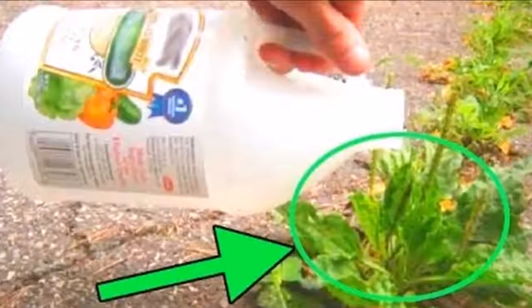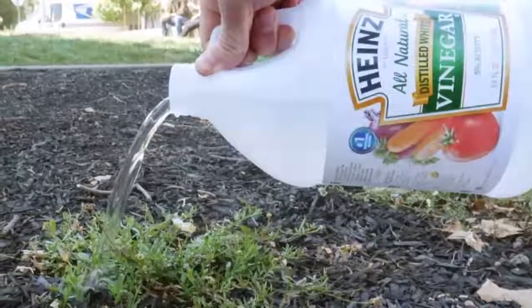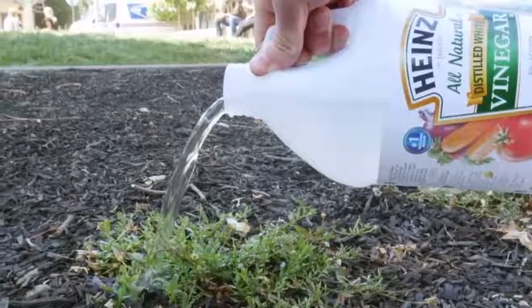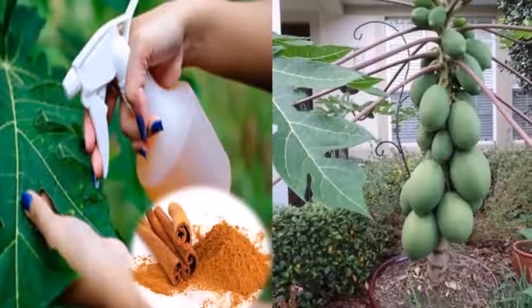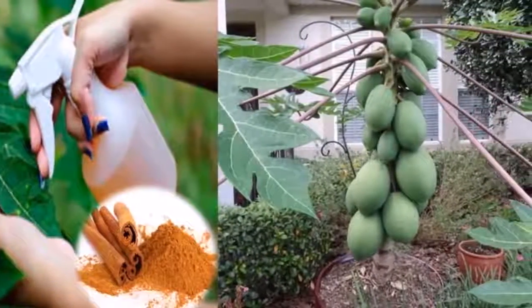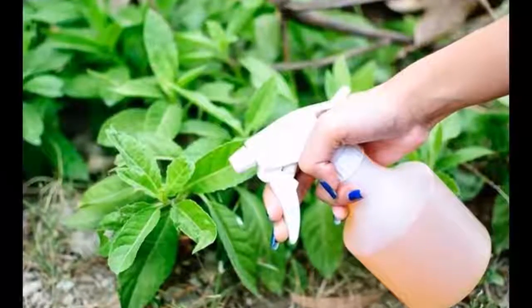To scatter fruit flies, mix in a bowl: half a cup of apple cider vinegar, one quarter cup sugar, one tablespoon molasses, and one cup water. This substance will be hung in the fruit tree where the flies are coming from. When the flies try to approach the substance, they will be trapped in it.